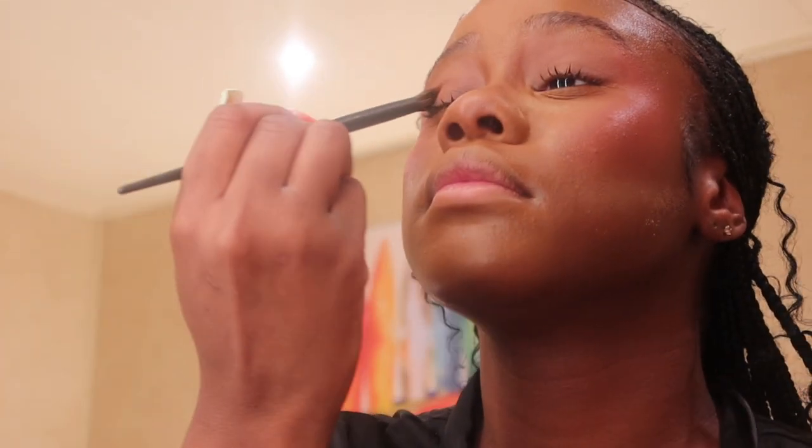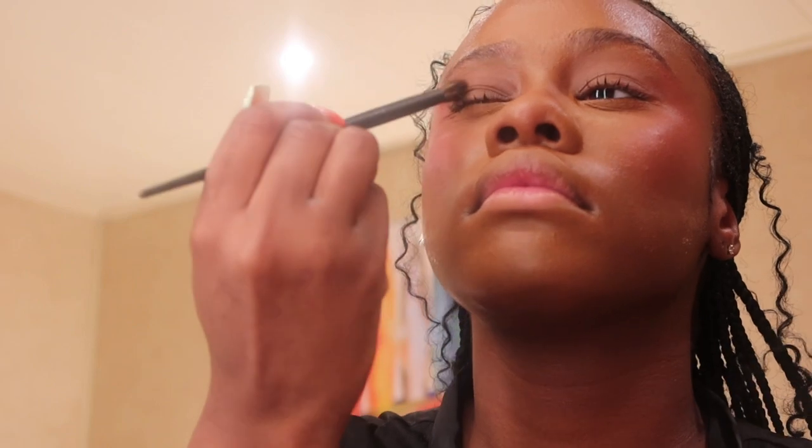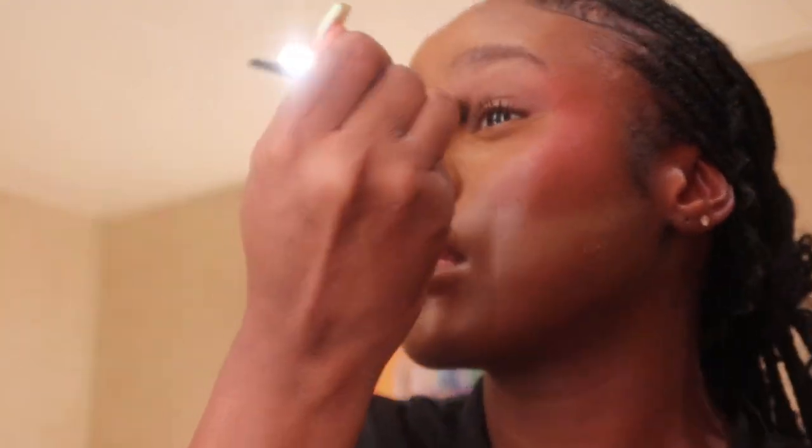I'm adding just a little something to my eyelids — nothing too crazy because I'm not really an eyeshadow girly yet. I'm still in my learning stages of makeup, but I think it's coming along well.